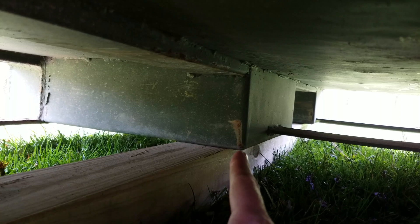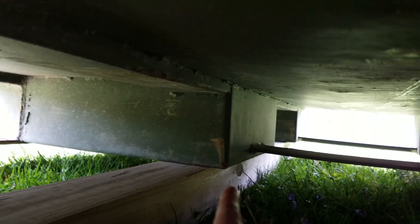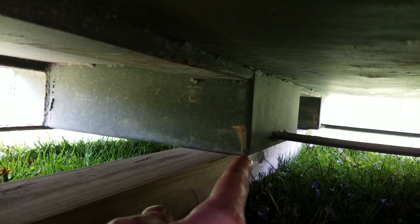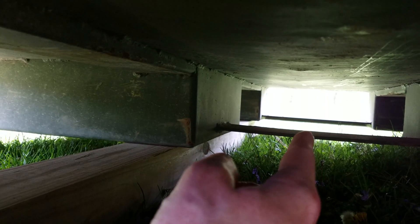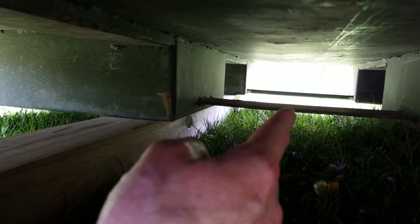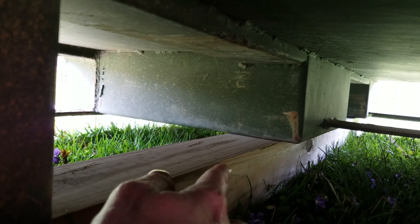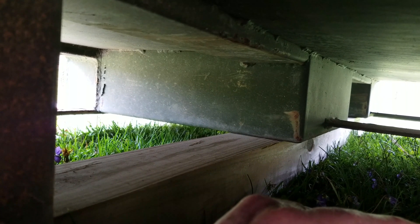If you look underneath here, the shipping container is currently resting on a support that goes about two feet long, and there's one of these in the front and the back. I don't want to pull the container so far that it ends up landing on these two thin pieces of metal and bends them. So I can only pull the length of this support, and once the end of the container is back on the 4x4, I'll have to lift the container again and move the 4x4 forward.